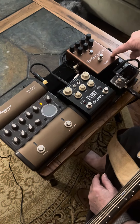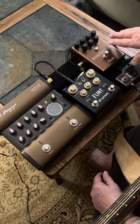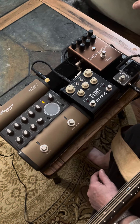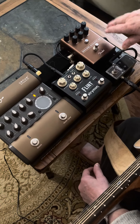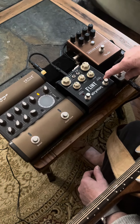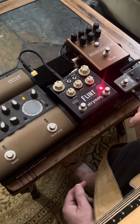It goes out to the Fender Smolder Acoustic Overdrive, which basically I just use to kind of give a smoothing of the overtones of the guitar. It works more like a compressor for me — I don't really use it for the overdrive. And then it goes into a Flint, which for the most part I'm using the reverb on, although it does have the ability also to turn on a tremolo.